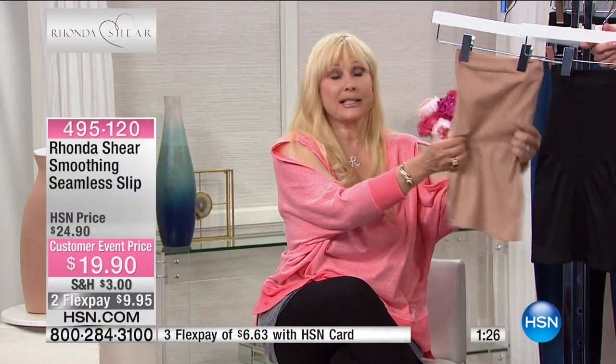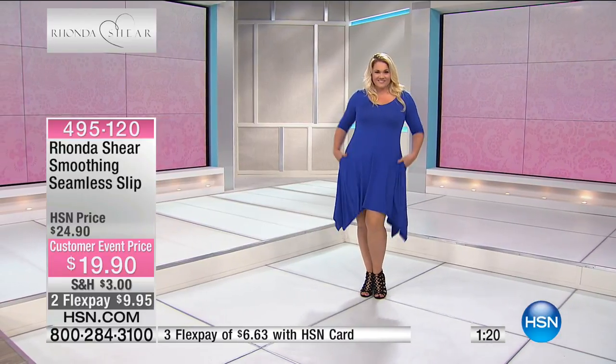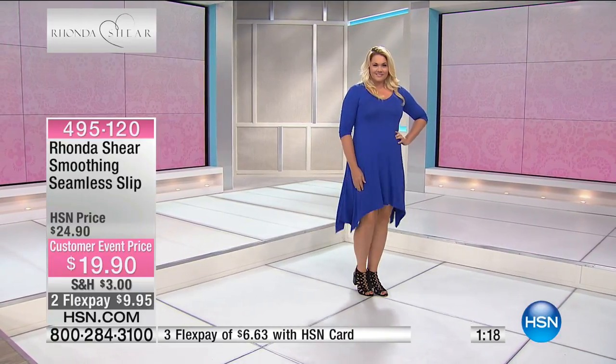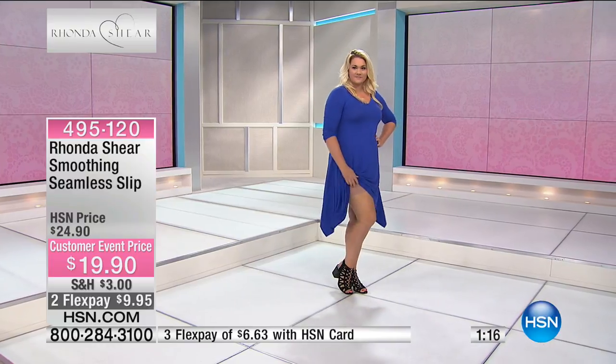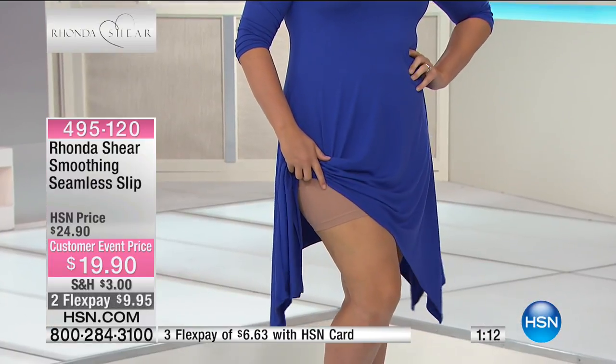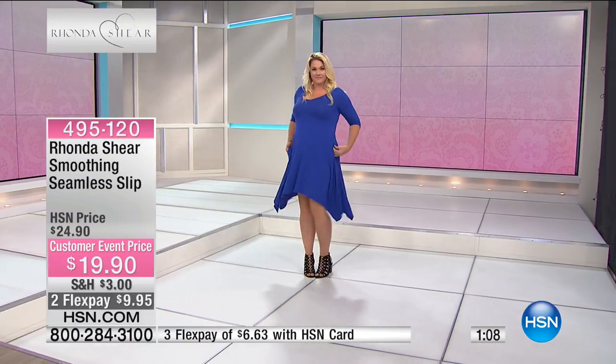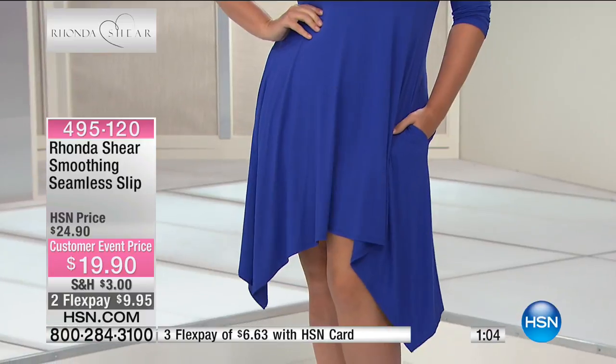No one has to know that you're wearing just this little thing — it's lightweight, by the way. Girls, if you remember me from 14 years ago, I used to come on air with things that hooked and eyed, had boning in it. I'm so sorry for doing that to you, but we didn't have the fabrication that we have now. Look at Emily — you're seeing that it's lightweight. It is not digging into her thigh. It's just making her look better.